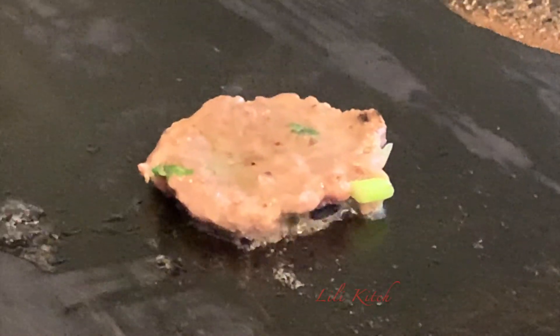If you are wondering if you have added enough salt, take a tiny patty like so, grill it, and give it a whirl.